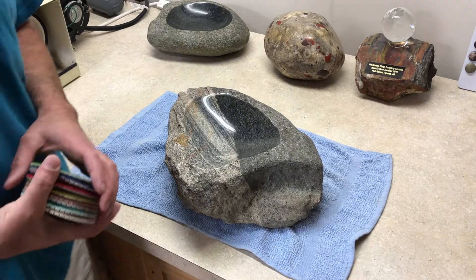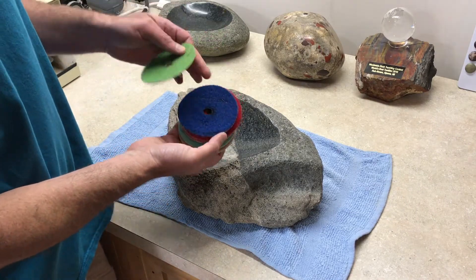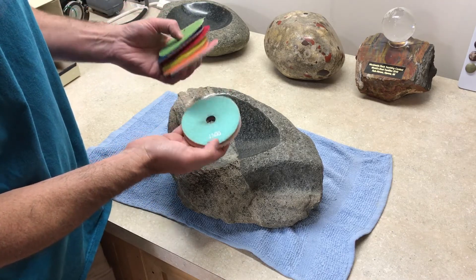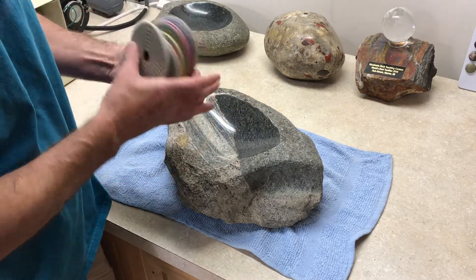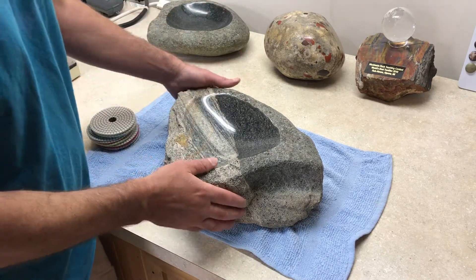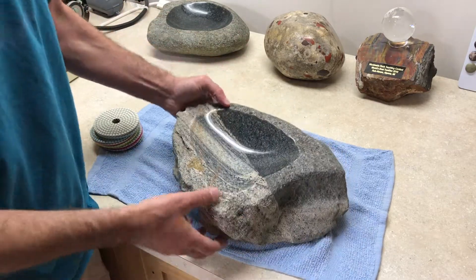Now it's all finished. I ended up using 30 grit, 50 grit, 100 grit, 200 grit, 400, 800, 1500, and finished up with 3000. You can see the 30 is pretty well worn out, but I have more. Turned out nice — good shine to it.